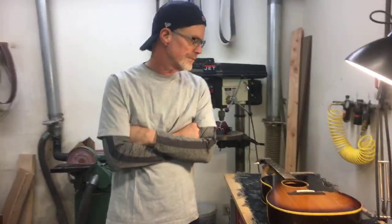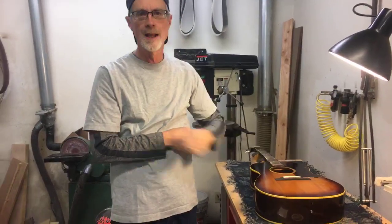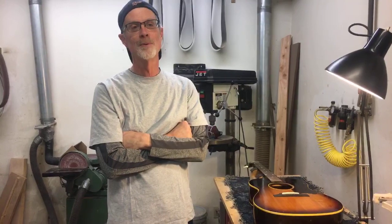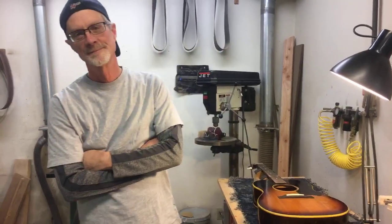Making a saddle for a 1963 LG1 after replacing that plastic bridge. Thanks for tuning in, everybody. We'll see you in a couple of weeks in the shop. I'm Joe Conkley at Elderly Instruments. Take care.